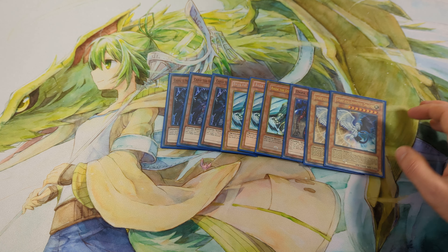Next, I play 2 Pot of Avarice. It's not really common to play this card in this deck, but I like it because I can fill my grave pretty easily with Substitoad, and this card gives a +1. It can also recycle back the Synchros — Junk Warrior and other synchros.